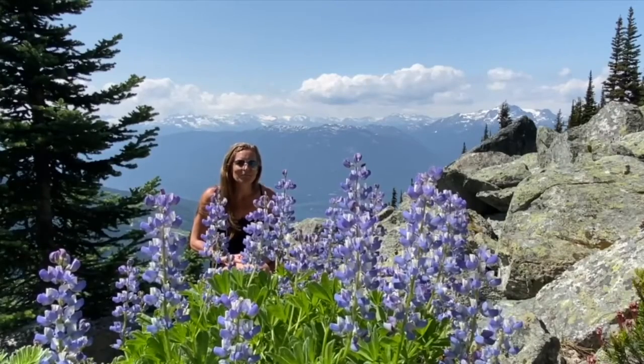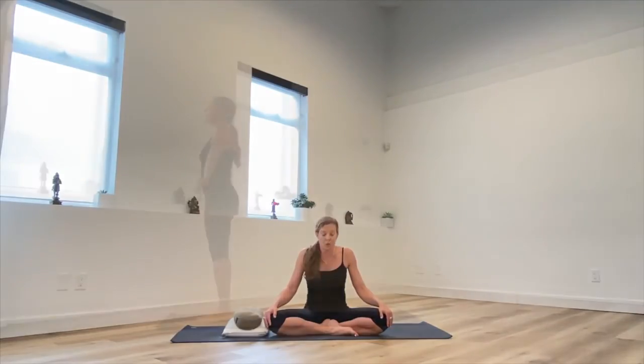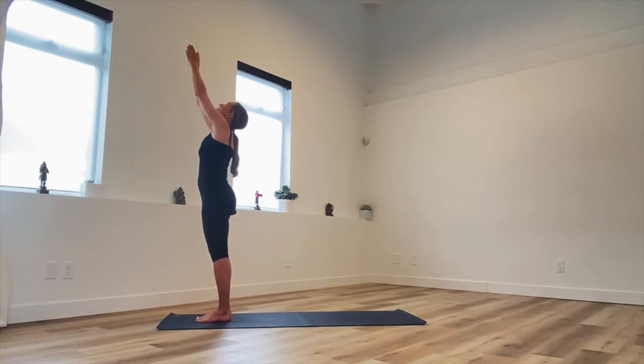Hi, my name is Fiona Stang. My new online video Ashtanga course is up and running. This is a great opportunity to learn Ashtanga. It'll teach you the very fundamentals of Ashtanga: the breathing, the sun salutes, and a few standing postures.